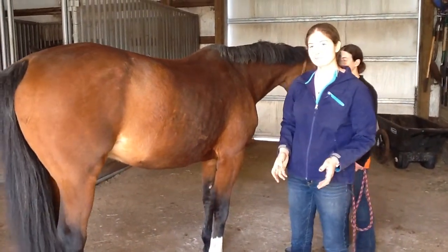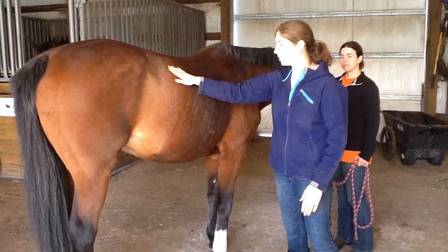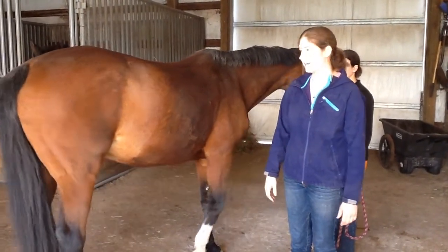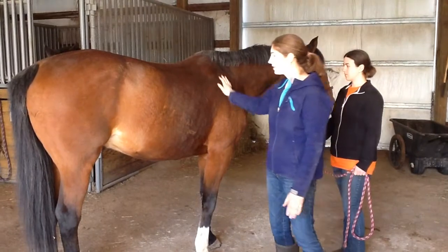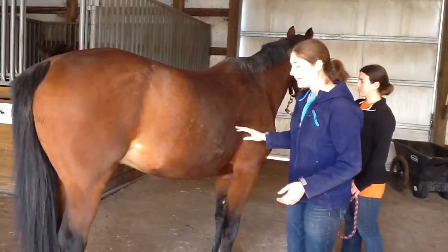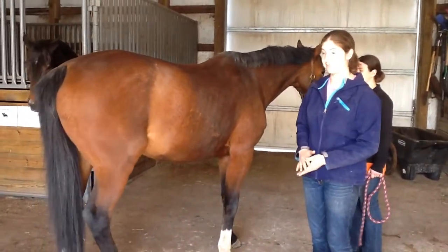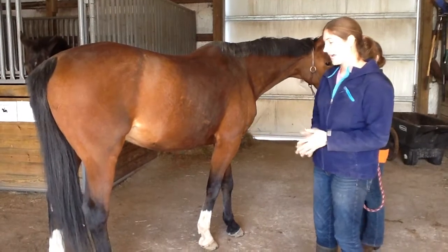In a louder environment you could use a stethoscope, but I prefer to put my ear directly onto the horse's side and listen when the environment allows. When doing that, keep your hands on the horse so you can feel if he's going to move or become agitated. Face the horse's hind end to watch the hind legs and stay safe if he wants to kick. I have my handler watching the front end so he doesn't bite me in the back.